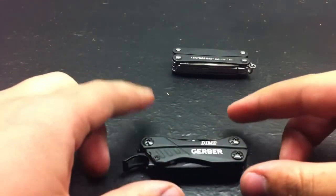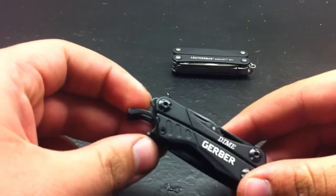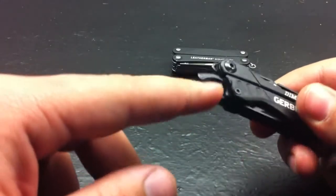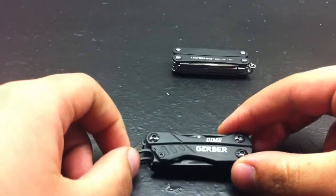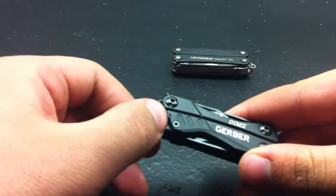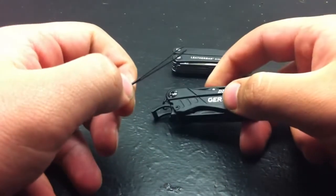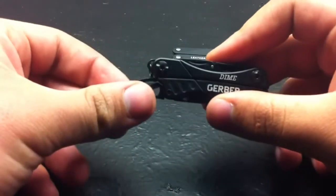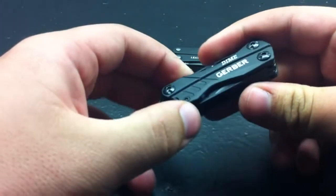Let's start the review. You have a bottle opener right here which does work. Then it has something the Squirt doesn't have — a set of tweezers. You slide those out — nice little set of tweezers, great for splinters and things. Then you slide those back in.